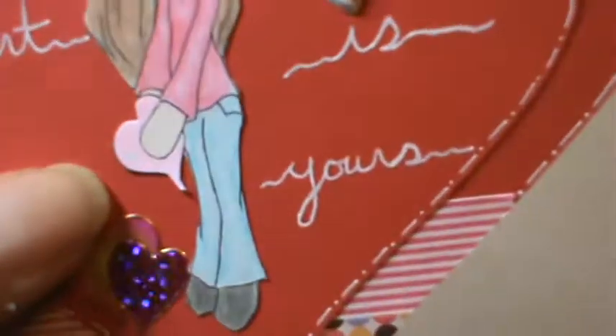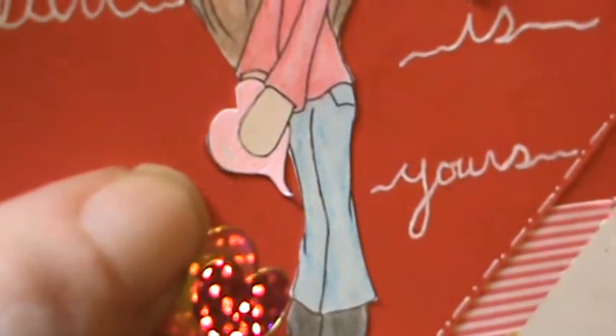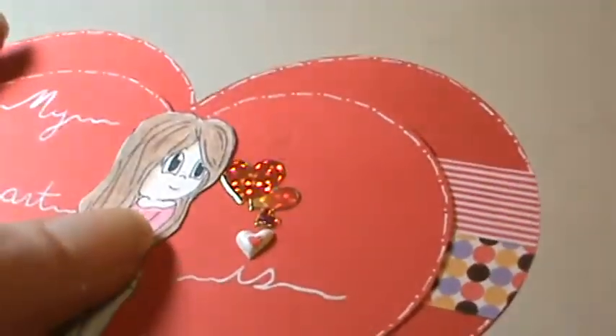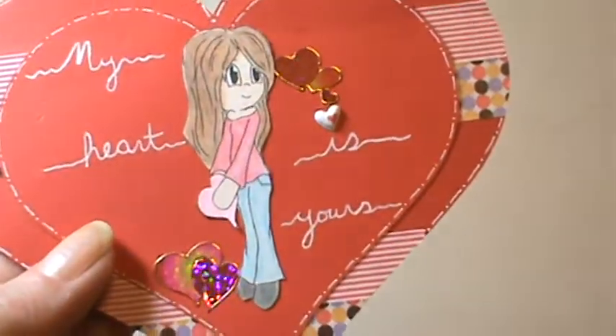And then the heart — it's actually a little bit raised and it's got some dimension to it. I used my Sakura puffy pen for that, and one of the raised heart stickers. And I just wrote 'my heart is yours.'